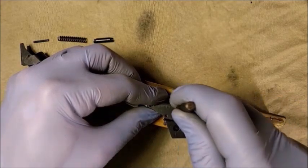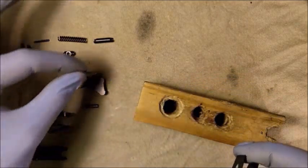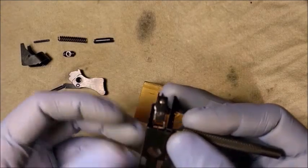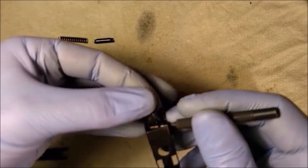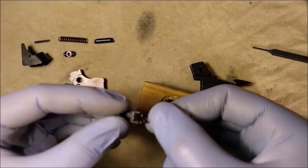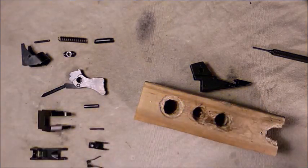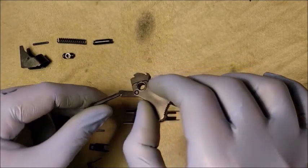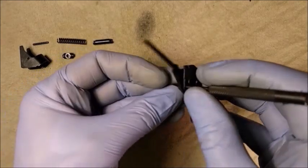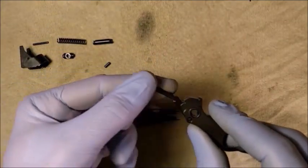Use a punch to drift out the sear spring pin. Now disconnect the spring sear from the trigger adjusting bracket. Use a punch to press out the hammer pin and disconnect the hammer rod from the hammer. This concludes the disassembly of the adjustable hammer.